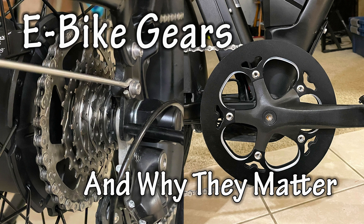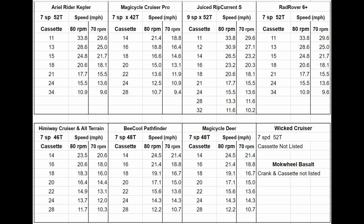When looking at e-bikes, we may focus more on motor wattage and battery size and not pay close attention to the mechanical gears, but they will affect performance and our riding experience. So let's start with a comparison of some current bikes, but bike components often change with new models, so we'll really be providing tools to evaluate the bikes we're looking at. So let's start with a chainring.